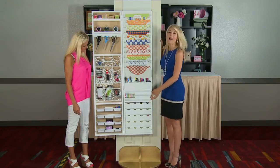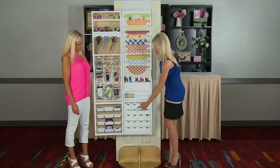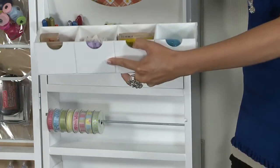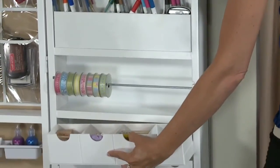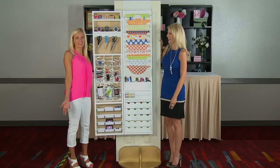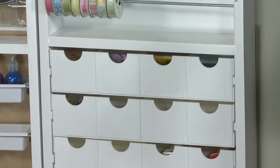Next we have five drawers, and the five drawers are awesome because they're removable. So you can take them to your workstation and work with what's in your drawer and then take it and put it nice and neat back. So you're not losing any of your supplies. And sometimes I forget what I have and I rebuy things I already have. So if you can keep your things stored and organized right where they are, that helps.